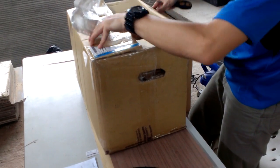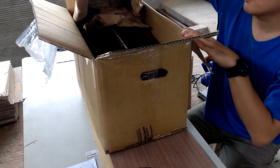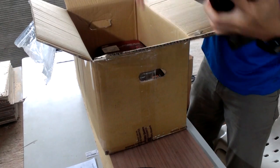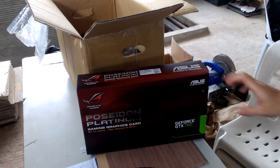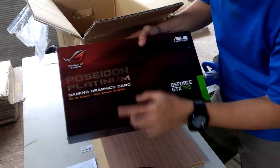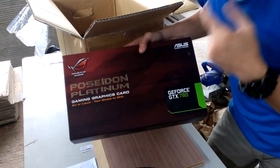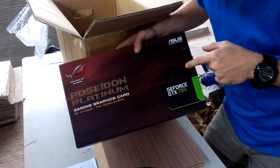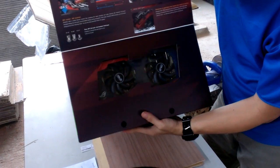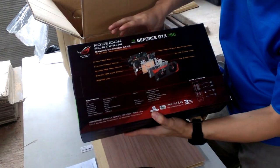So let's see what's inside. It came to me with a DPS 4G. The first item on top is the new ROG Poseidon Platinum graphics card, based on the GeForce GTX 780. This card enables you to water-cool it, which is very nice.